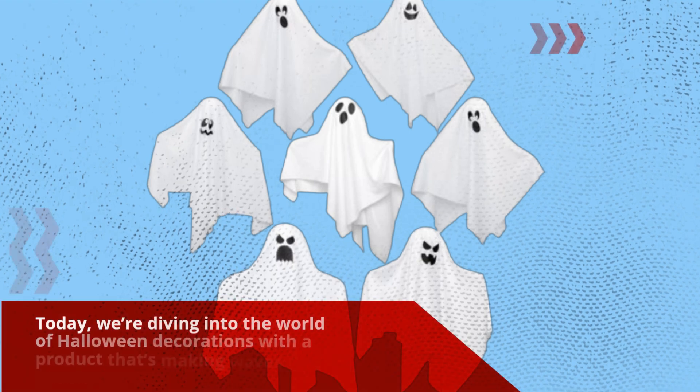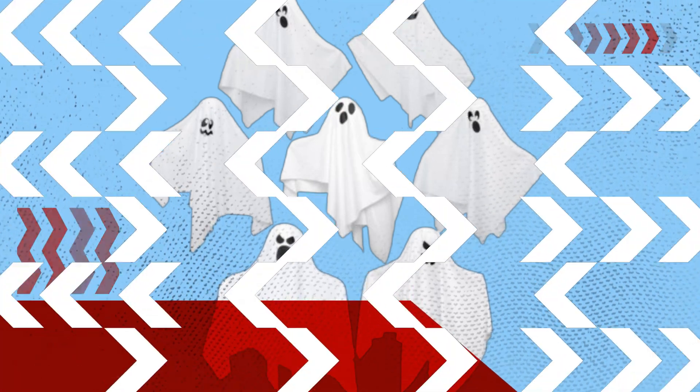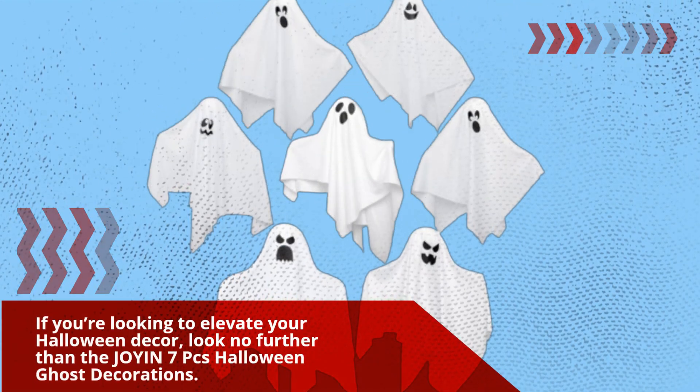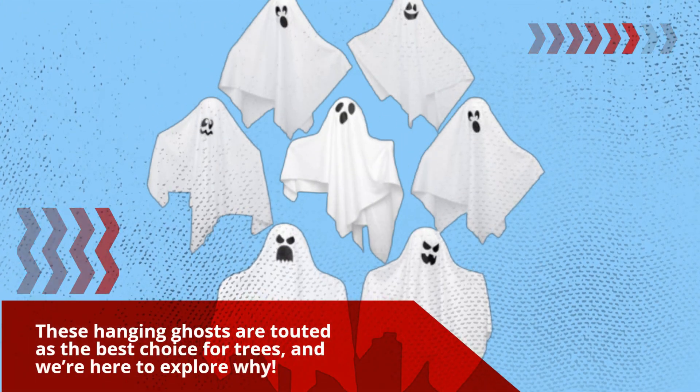Welcome back to Product Critique. Today, we're diving into the world of Halloween decorations with a product that's making waves this spooky season. If you're looking to elevate your Halloween decor, look no further than the Joyin 7 PC's Halloween Ghost Decorations. These hanging ghosts are touted as the best choice for trees, and we're here to explore why.